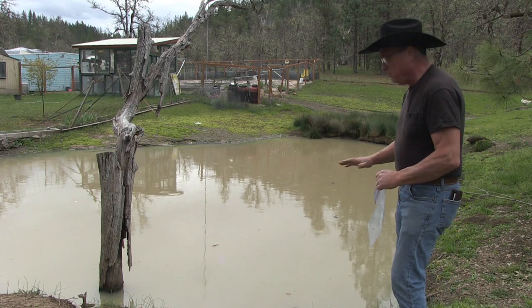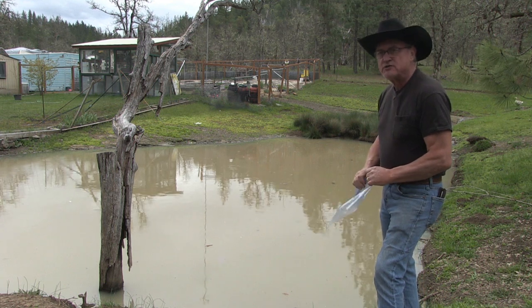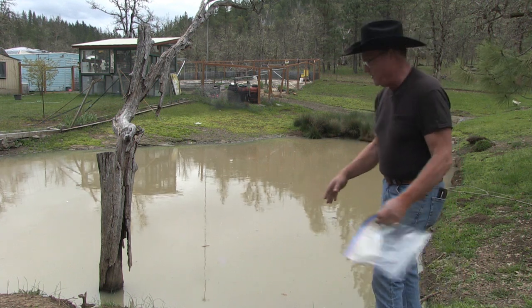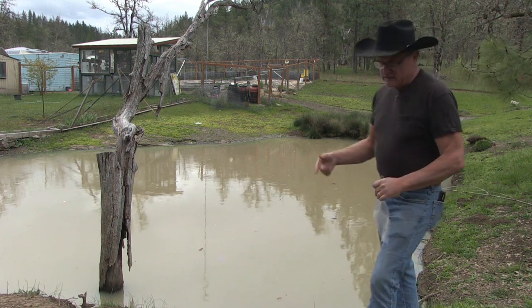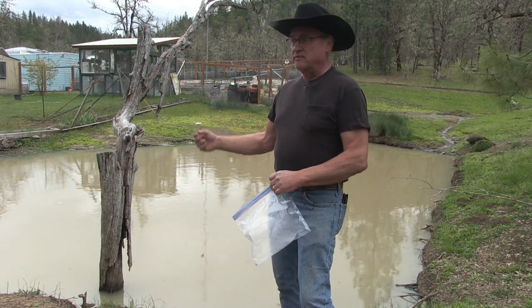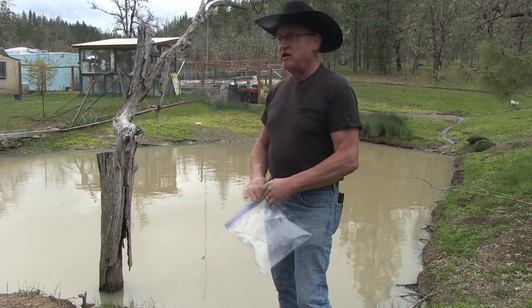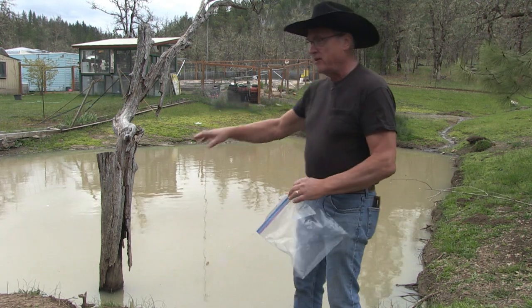I'm going to go ahead and get some more types of fish and plant them in here. I might go ahead and catch some crawdads, also known as crawfish, and set those in there also. Got to get some vegetation in the pond and add some cattails, some duckweed, some duck potatoes, and other grasses that are native to our environment around here.